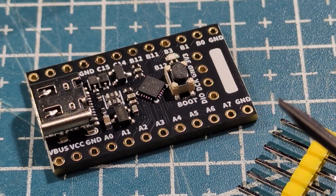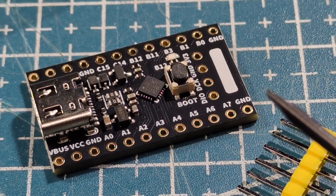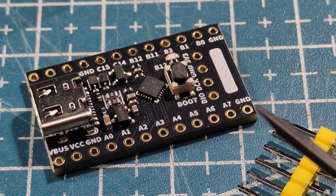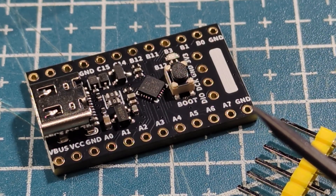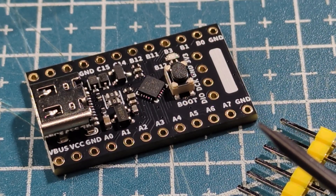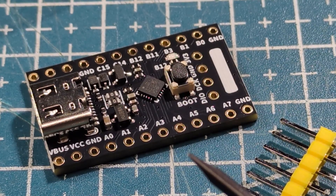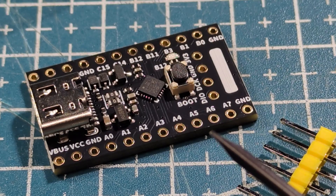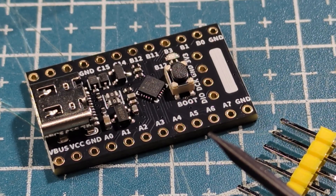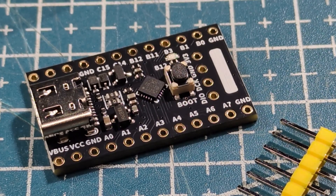Recently when I did some remapping of the CH32V003 — I'll link that video — there was a sensible comment saying you should do most of your development on these sorts of boards and then just transfer the code at the end, which is quite true. I was deep down a rabbit hole and couldn't get out until I solved it. But yeah, these little modules with new chips are very, very good for development. When you're ready to go into production, just transfer the code and away you go.